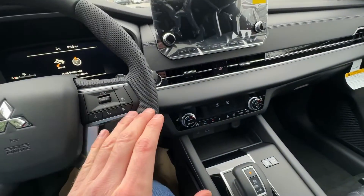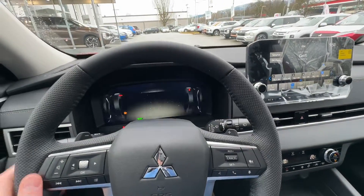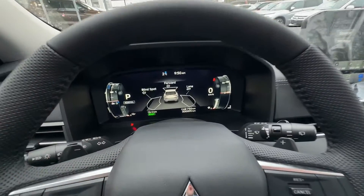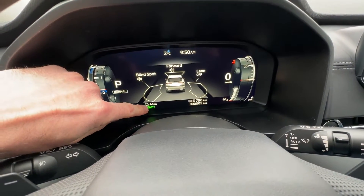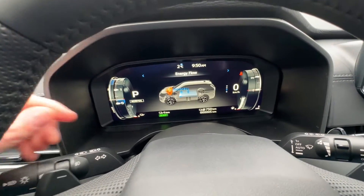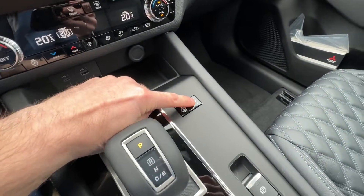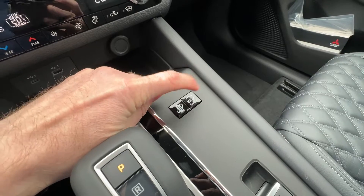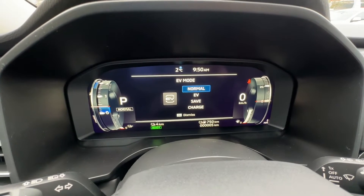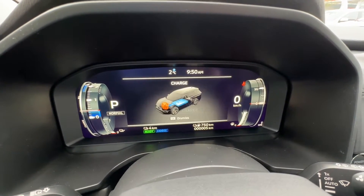So we're inside the PHEV. Let's start it and see what's happening. Now it's all started up. We have four kilometers on the battery left, so we can see that the battery is almost done — not much left. And we have only five kilometers on this vehicle, so it's brand new. Here's what we want to do: we have this EV selector button right here, and as we keep pushing the button, different EV modes can be selected.